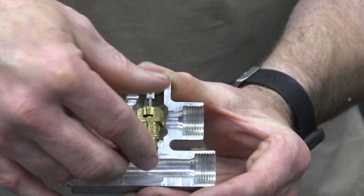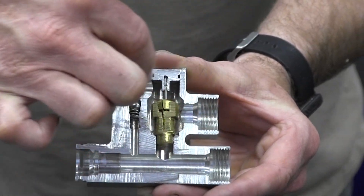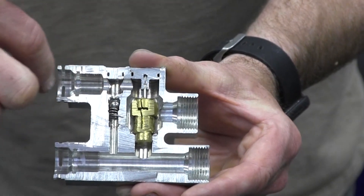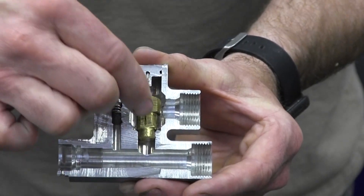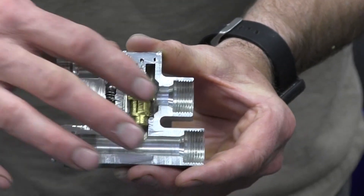So let me open the thermostat here. Now the thermostat is going to be open — the transmission is up to temperature — and you can see what a restriction that is. Fluid flow is going to come in past the thermostat, out to the cooler, get cooled, and then back to the transmission. This little thermostat is just a crazy hindrance.